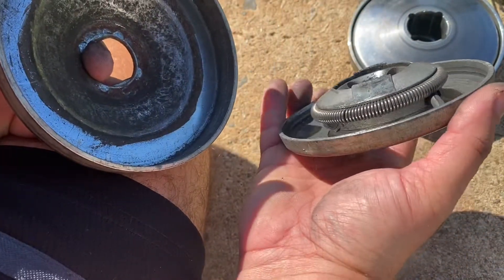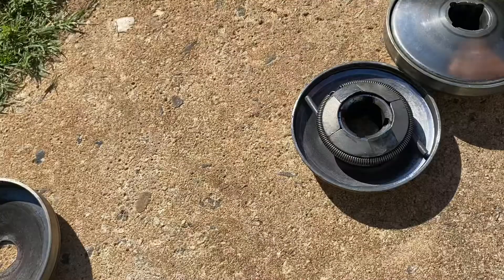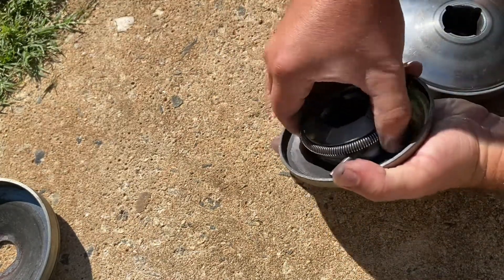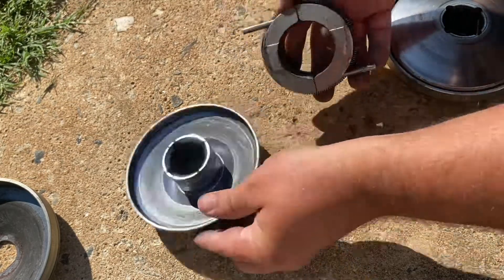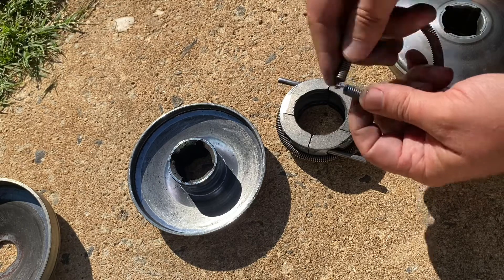I have two of them that I had to repair, and you can see that one's missing that back garter spring. So I'm going to put this one on, and the way you go about that is really simple — you just pull off the weights; they slide right off.